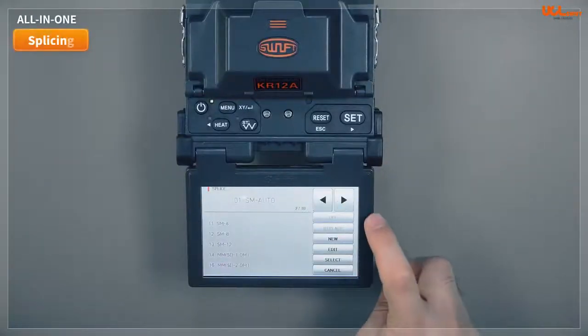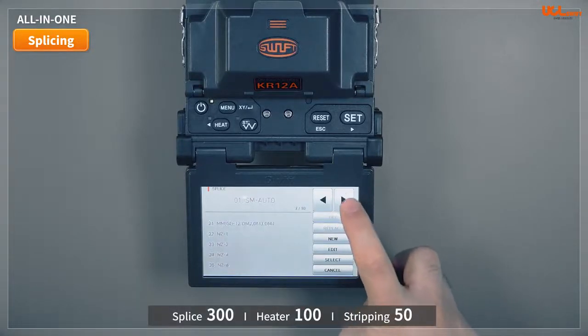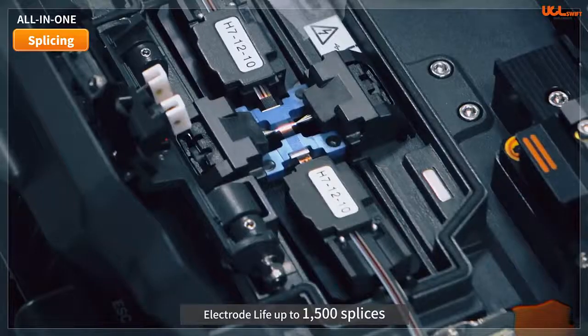The applicable fibers range from single-core to 12-cores, and the splicer has configuration options including 300 fusion modes, 100 heater modes, and 50 stripping modes. The lifespan of electrodes is more than 1,500 times, based on 12 cores.